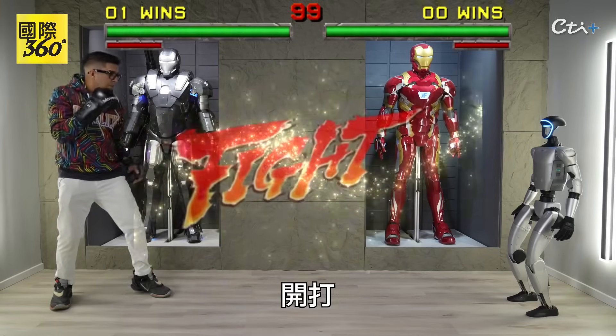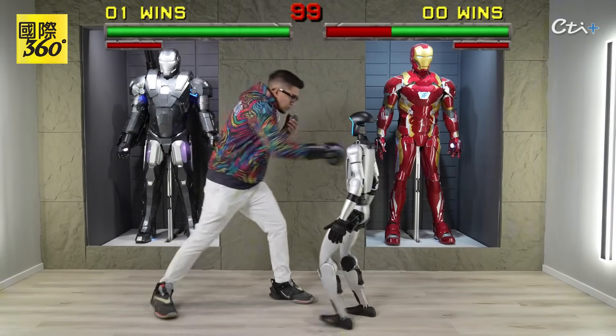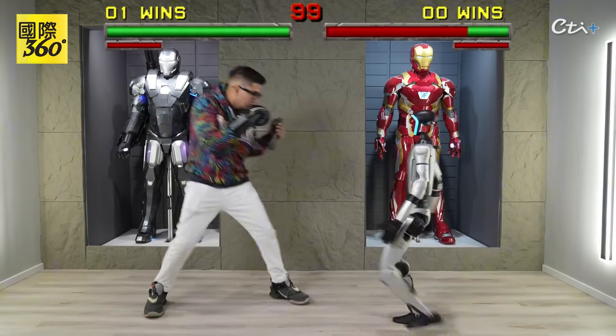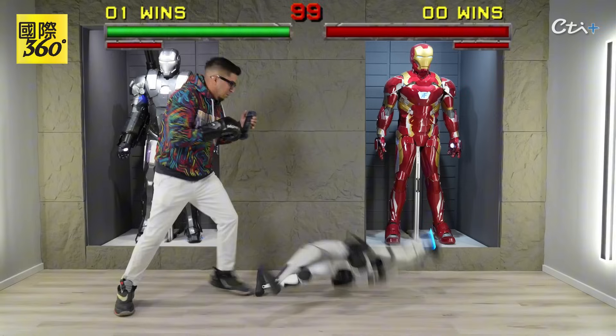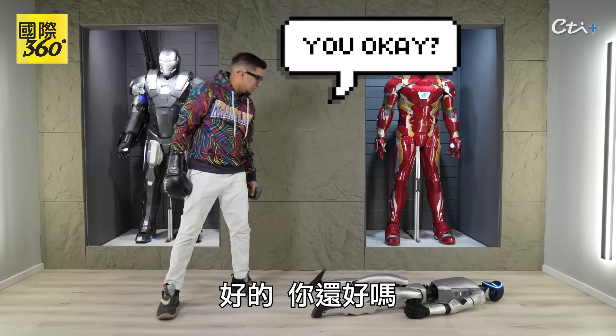Round one, fight! Ho ho! Alright, you okay?